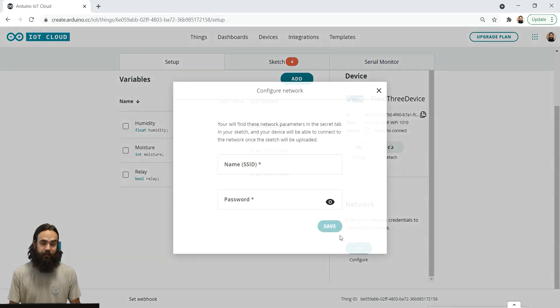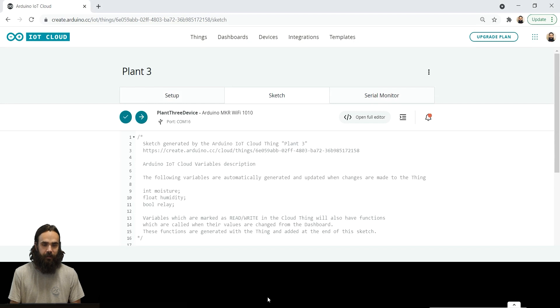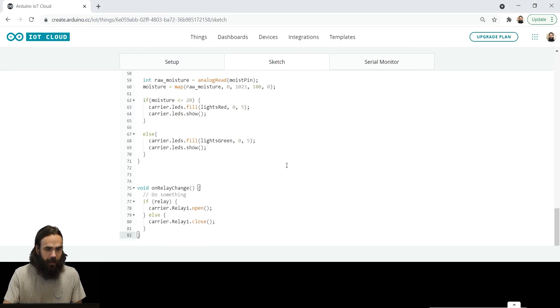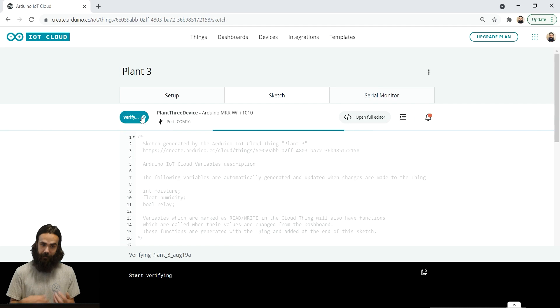Of course we need to connect to the network. This sketch is going to be just slightly different — we're going to have an extra function at the bottom. I'm going to copy-paste the code from before and add this. At the very bottom, we have a function called onRelayChange. Basically, if the relay is true, we say relay open; else, we say relay close. While the switch button is on, the pump will pump, and if we turn it off, it will stop pumping. It's a very easy mechanism.